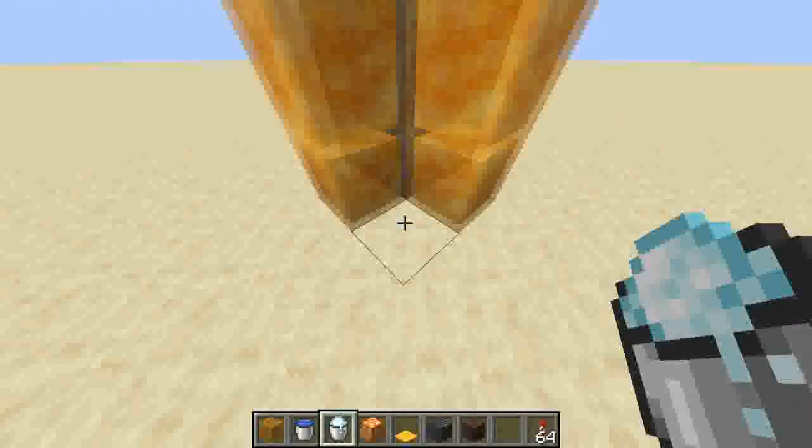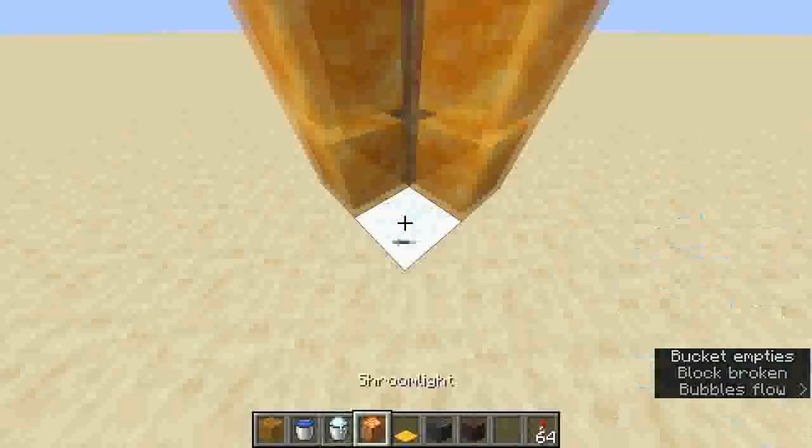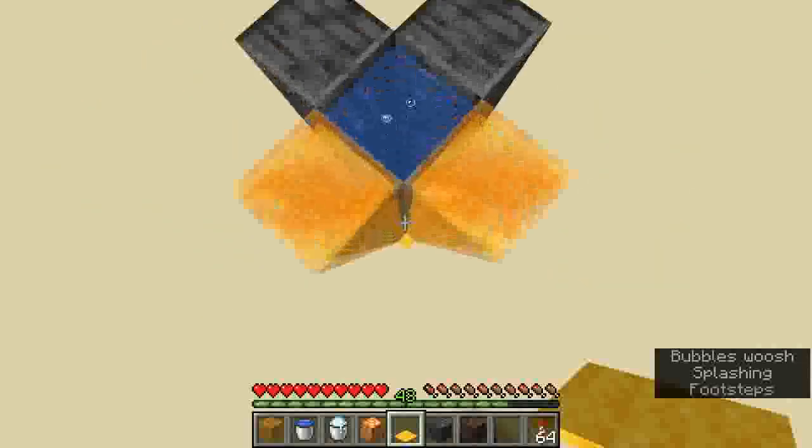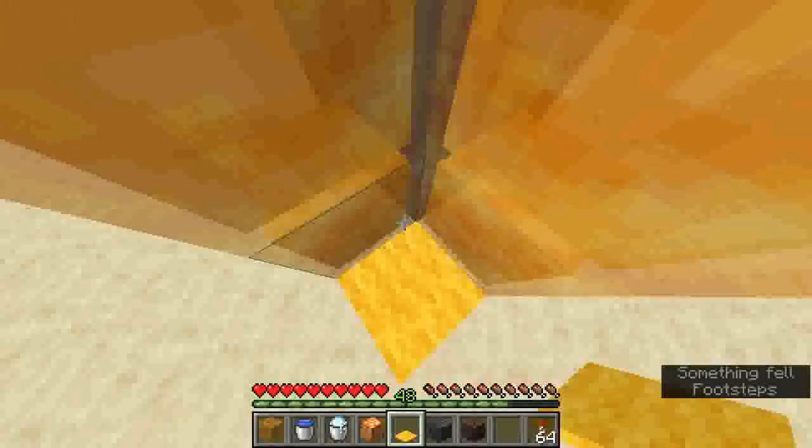But in order for you to not take damage in survival you're going to have to put a powdered snow bucket with a carpet on it. And as you can see we'll go all the way up, and when we land back down on it we do not take any damage.